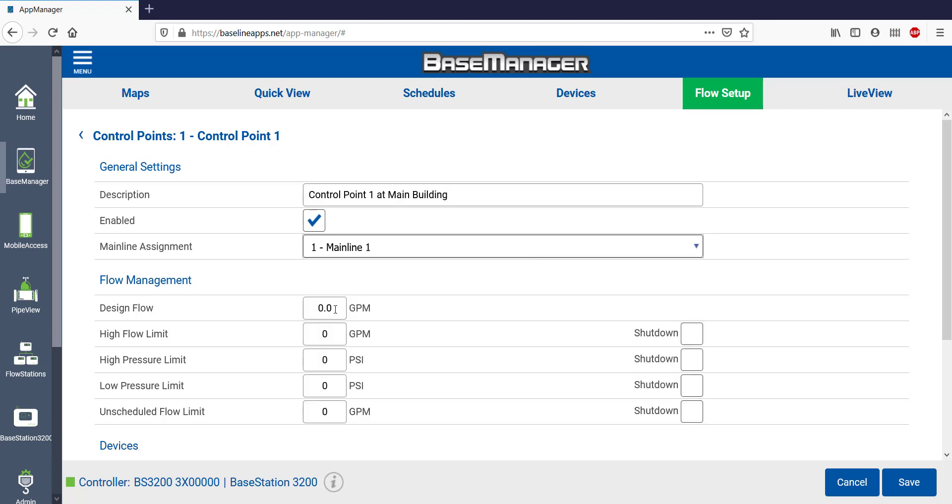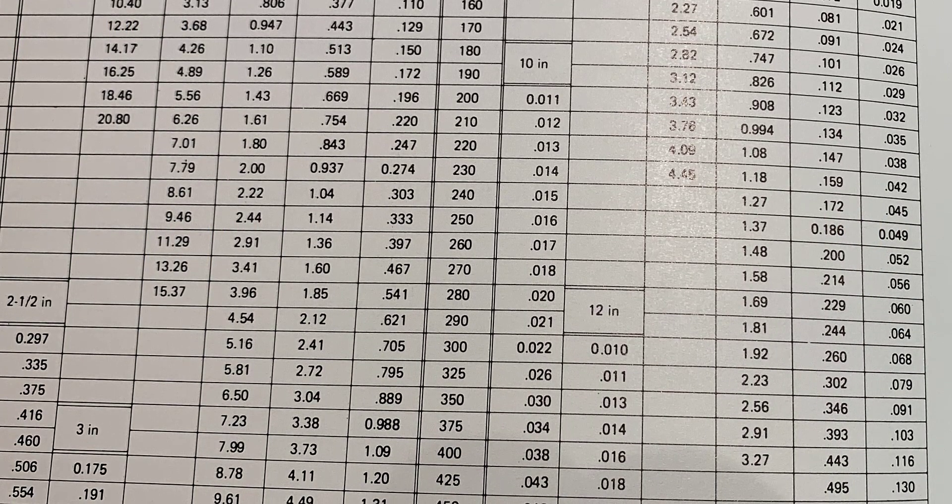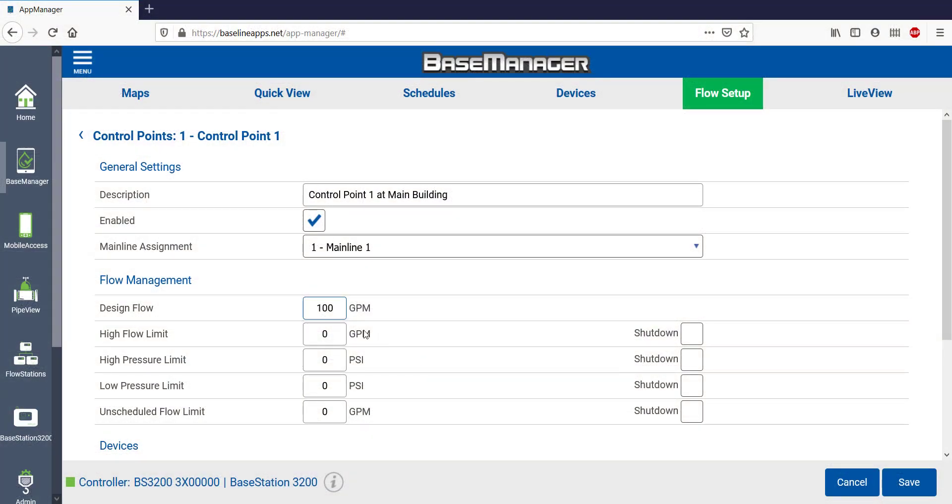Now I'll set my flow limits. I'll set the design flow to 100 GPM, which is based on the size of my Control Point. I looked up this information in a pipe friction loss chart, but if you're not quite sure how to find this info, your Baseline distributor or Baseline rep can help. I'll add an additional 20% for the high flow limit, so that's 120 GPM, and then select Shut Down. The design flow means that I'm okay with 100 GPM all day long, but should it ever exceed 120 GPM, it will alert me and then shut down. I don't have any pressure transducers on this project, but if we did, I could set pressure limits here.